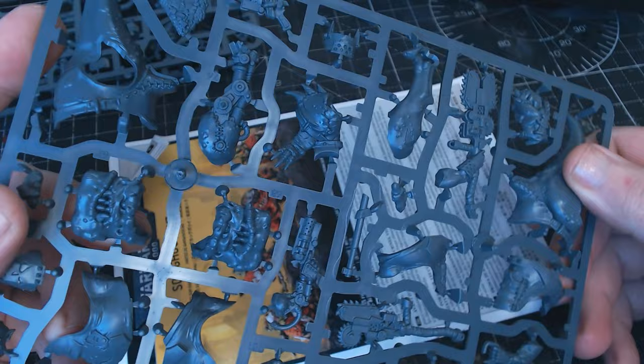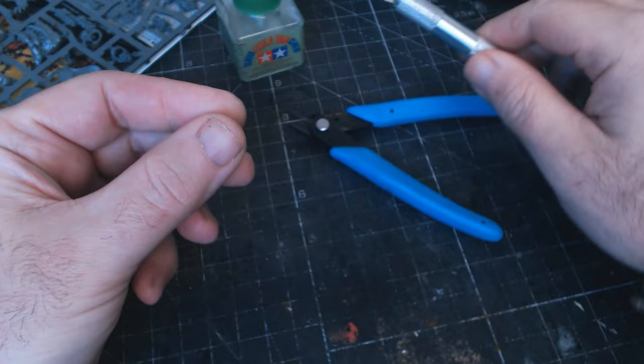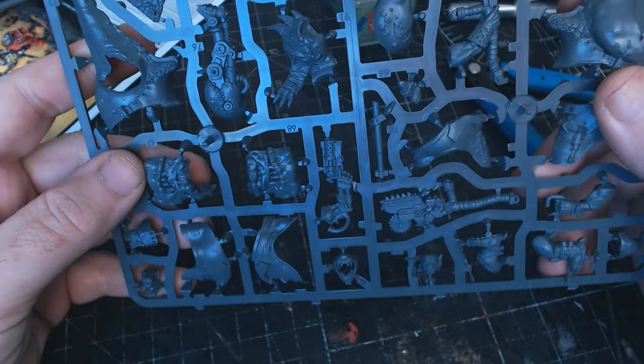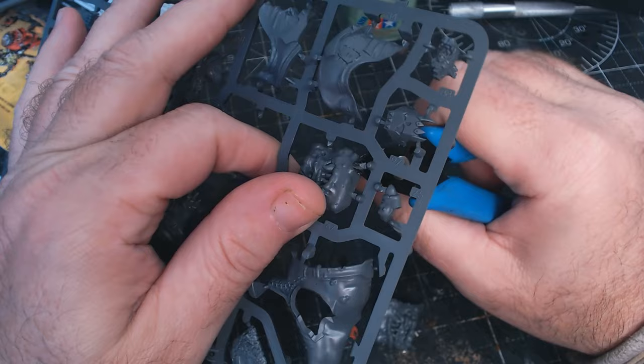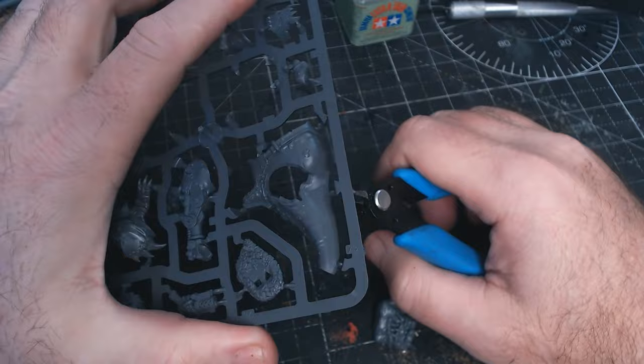The tools I use: good old glue, a nice scalpel, and some little snips. The usual thing - first we cut out all the parts. Try to get the snip as close to the miniature as you can without cutting it, then cut all the pieces out, get them ready, and move to the next stage of cleaning up and gluing it all together.